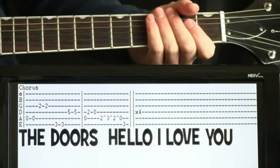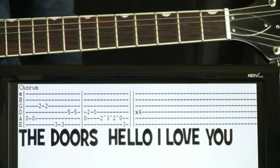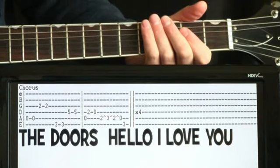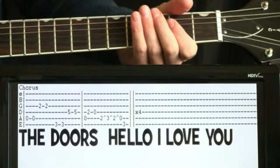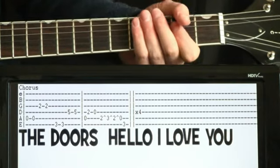The Doors, Hello I Love You. Compositionally it's a pretty easy song. Some of these riffs can get a little tricky, but the main riff is a really fun riff to play because it's just a quick exercise of some different techniques.